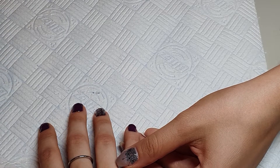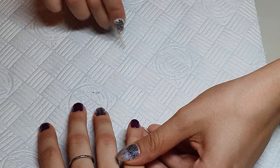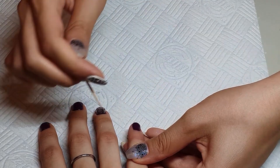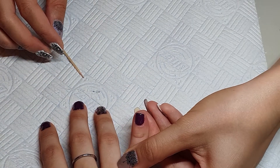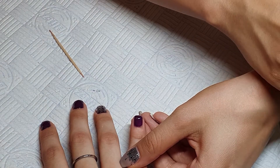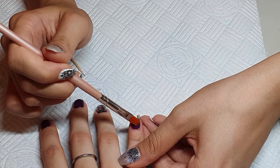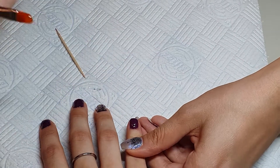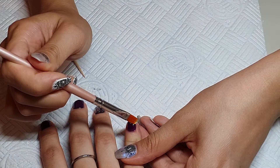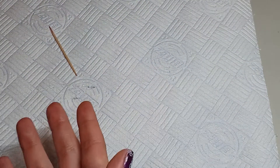Now that everything looks great, I'm using a toothpick — or you can use a rosewood stick, though it's a little thicker. I prefer the toothpick because it's so thin, and I use it to clean up around the cuticles to make sure no gel is on the cuticle or touching the side wall, because if it does, it will lift.